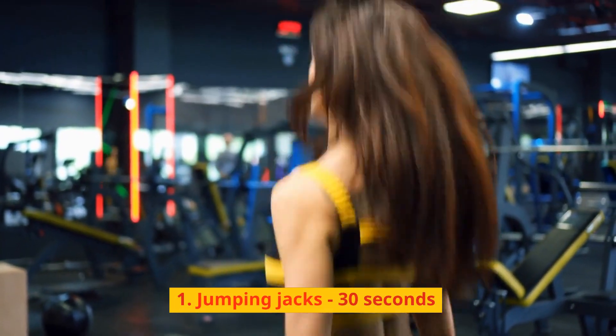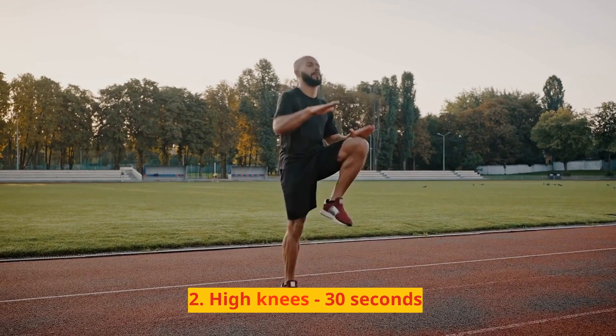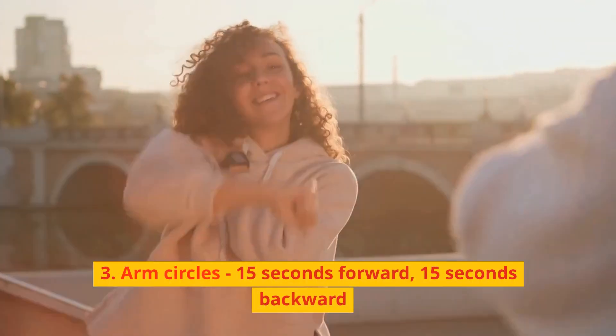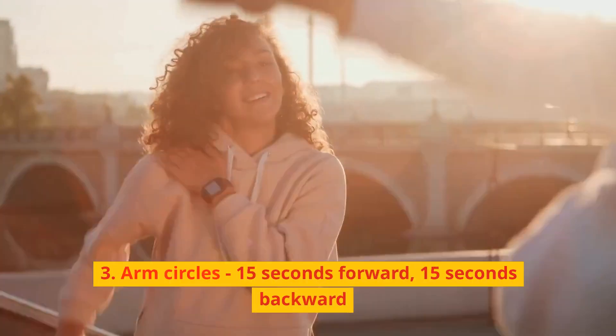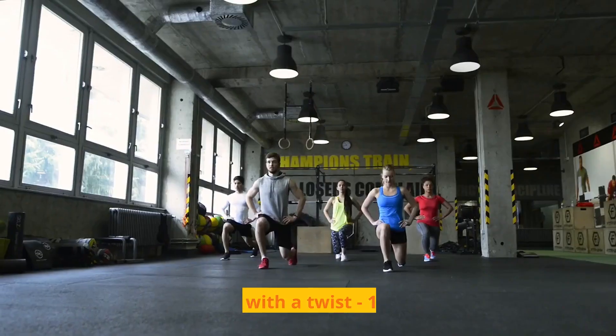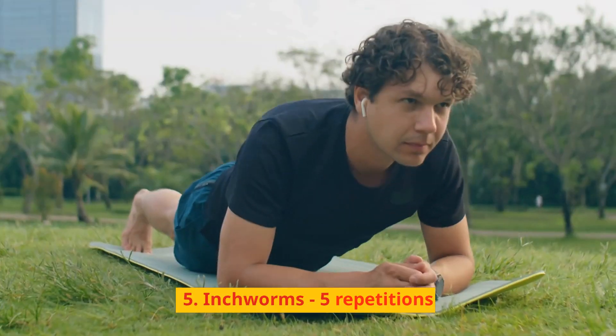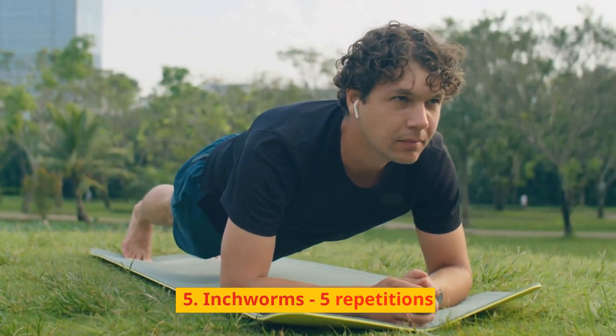1. Jumping jacks, 30 seconds. 2. High knees, 30 seconds. 3. Arm circles, 15 seconds forward, 15 seconds backward. 4. Walking lunges with a twist, 10 lunges each side. 5. Inchworms, 5 repetitions.